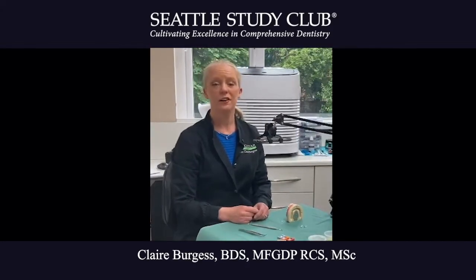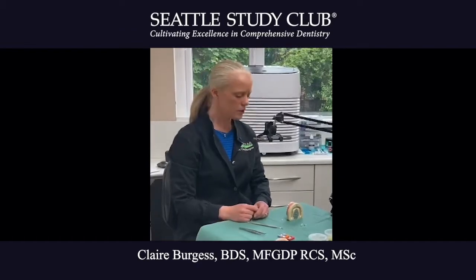Hi, my name is Claire Burgess and I'm a full faculty BioClear certified instructor here in the United Kingdom. My tip for the Siaki study club is to double check your matrix, especially the spine of the matrix.